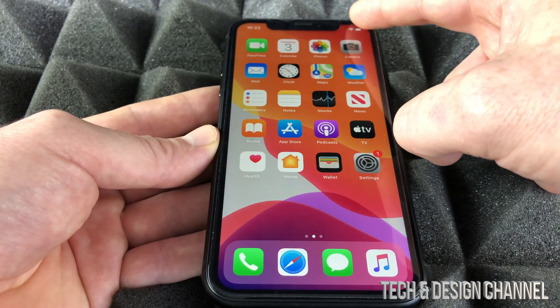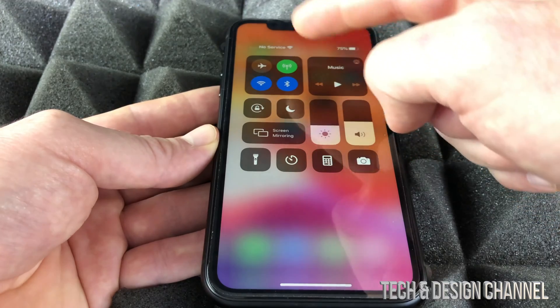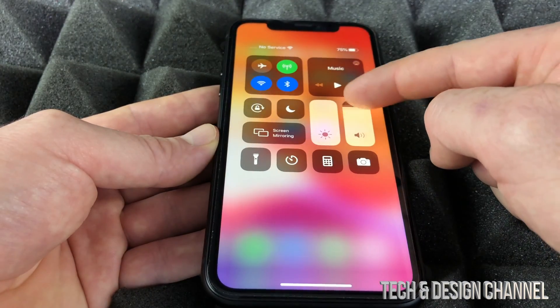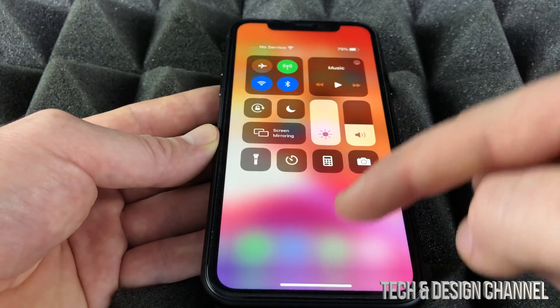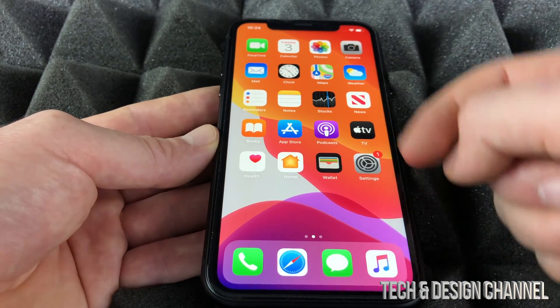Something else you should know: from the top corner, you can swipe down for quick access to everything — airplane mode, Bluetooth, brightness, volume, camera, and a ton more. You can also add more shortcuts there.